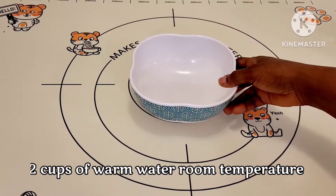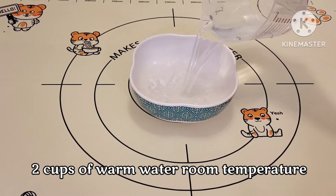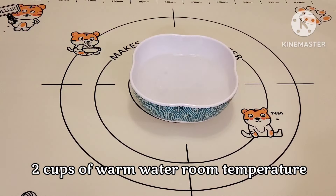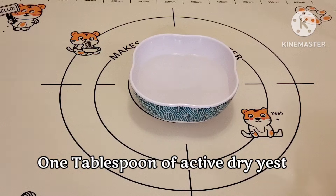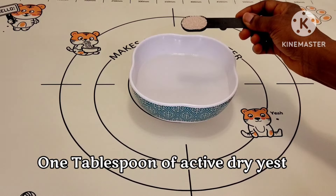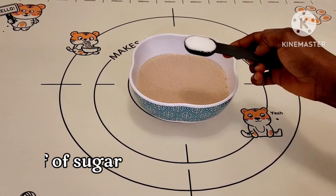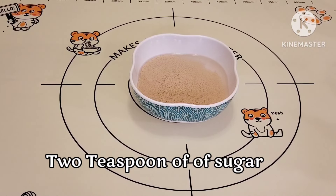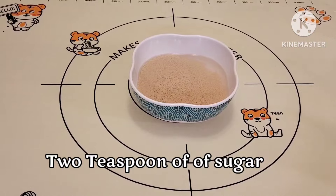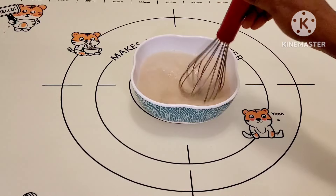In a bowl I have two cups of warm water — not hot, warm water — room temperature. Next I have one tablespoon of active dry yeast and one teaspoon of sugar. You want to make sure you give that a good mix, combining the dry yeast and the sugar.